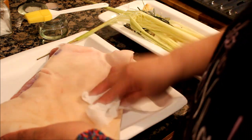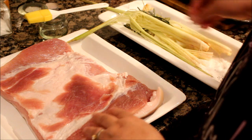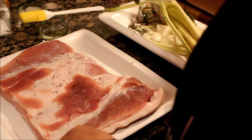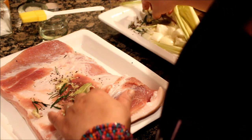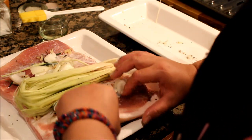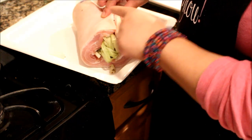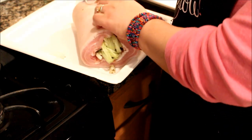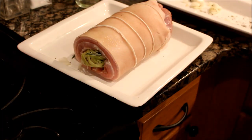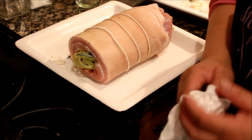This is an important step para crispy yung balat. Bago natin iro-roll, we season it again. And then let's put all our herbs and spices on. Lagay natin yung tanglad, and then we could roll it na. Then tie it. Make sure na hindi mag-overlap yung balat para crispy all over. Go ahead and tie it. It's now tied nicely and of course, importante, tightly.